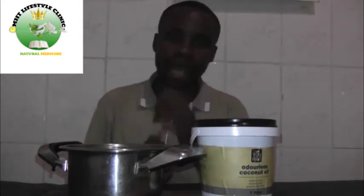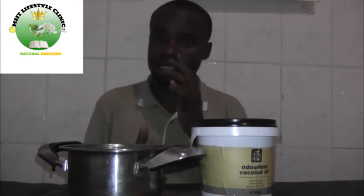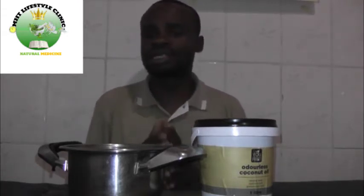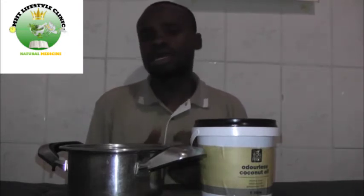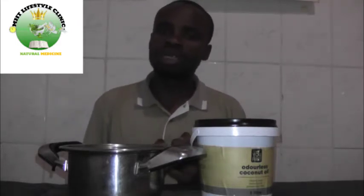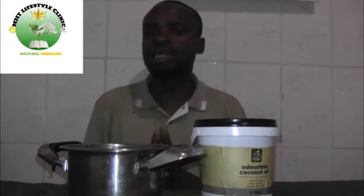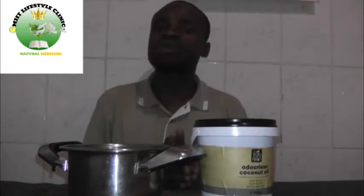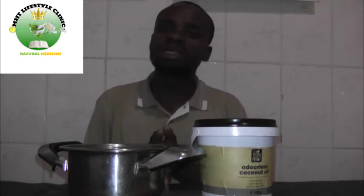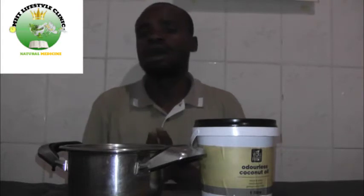Cold-pressed and coconut oils are the best to use at high temperatures because they are stable. Other vegetable oils, when heated to fry foods, create chemicals called carcinogens — substances that are not healthy for our bodies. They turn some cells into cancer cells. Please do not use other oils at high temperatures, as you are creating carcinogens which cause cancer.